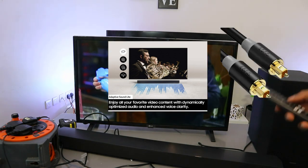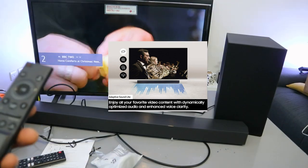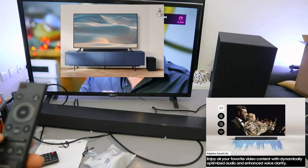This is how to connect this soundbar to a TV using an optical cable. Thank you very much indeed, and stay blessed. Thank you.